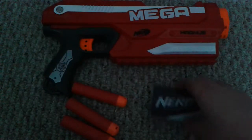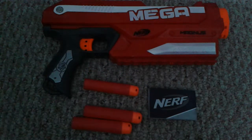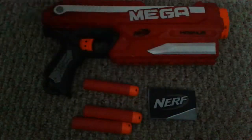When I got it, it came with instructions, three darts, and this beautiful box — open face, of course.